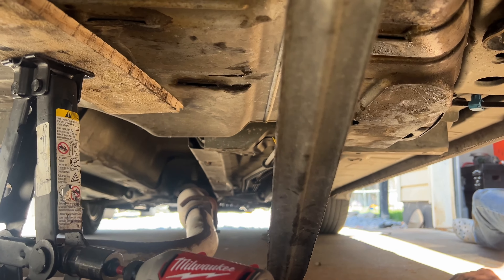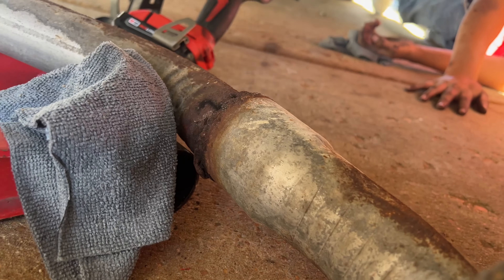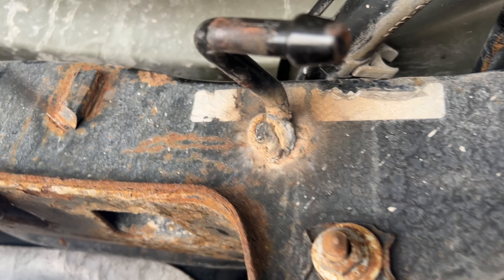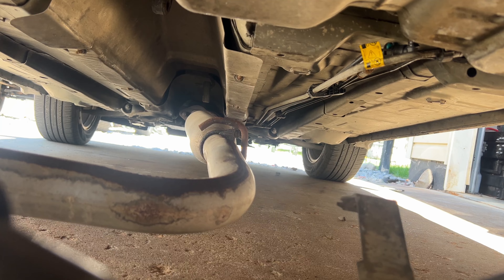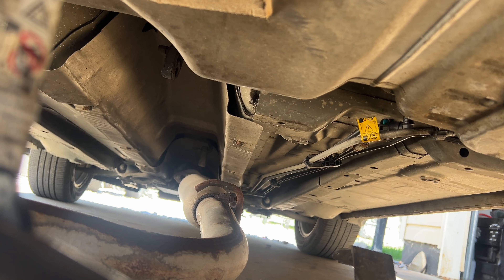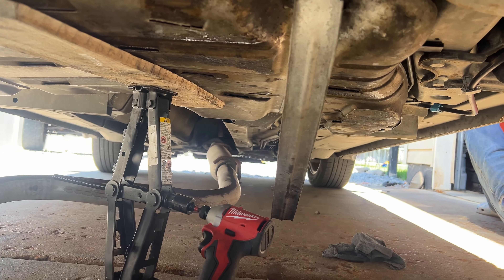As far as the exhaust goes, whoever had this car before us did an awesome job with the custom exhaust. What we had to do — since we couldn't take that off — we just took off the rubber bushings. Same for right up there, you can see that little hook — there's a rubber bushing up there we just took off. Now we're gonna get these two straps for the tank bolted back up and then we'll fire it up.